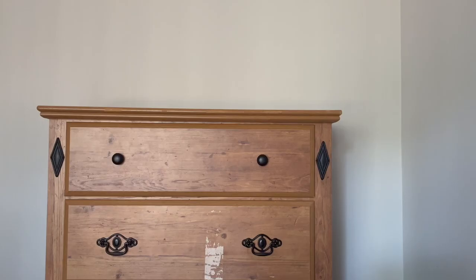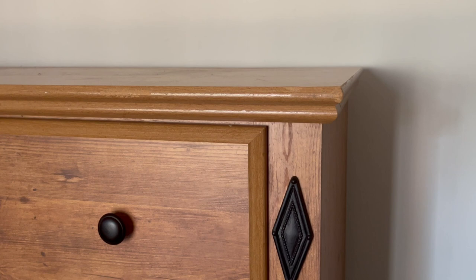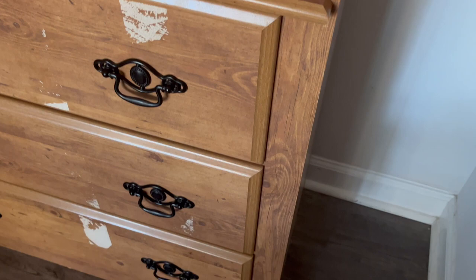A little bit of background on this piece — I have had this dresser since I was probably in middle school. I vividly remember going and picking this out. You can see there is some wear and tear on the front, and that was a result of us deciding to tape the drawer shut for some reason. Obviously it wasn't a good idea, so learn from our mistake.